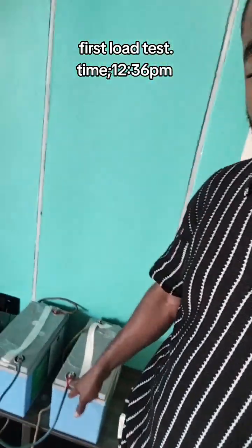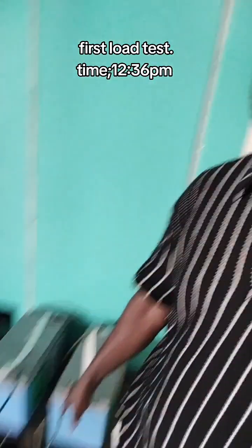I've brought the battery to my office. You can see this is 2 units of 200Ah LFP batteries connected in series.